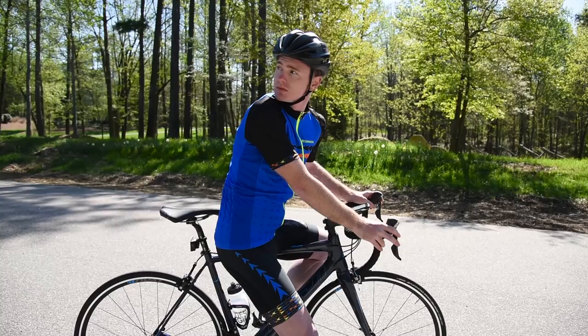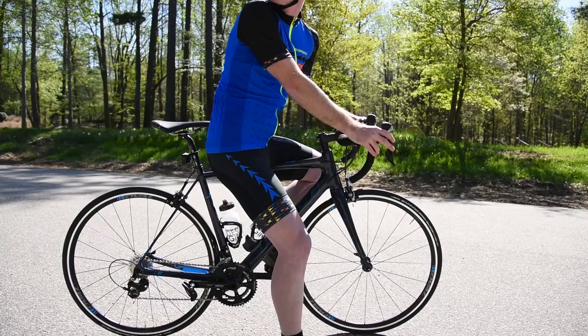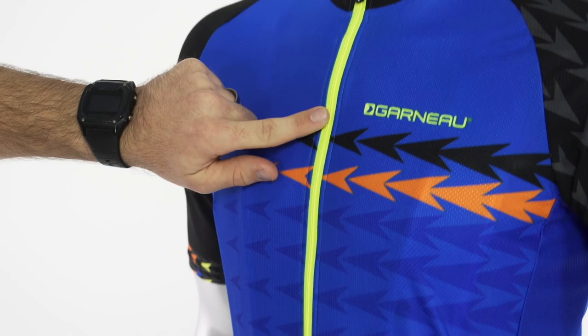Hey everybody, I'm Zach from Performance Bicycle and this is the Louis Garneau factory jersey and bib short. This factory kit is a collaboration we do each year with Louis Garneau, so if you're familiar with the program, we've carried over all the features, benefits, fabric, and construction from last year to this year, and we've updated the graphics with this exceptional styling with the contrast pop zipper as well as many other cool subtle accents.